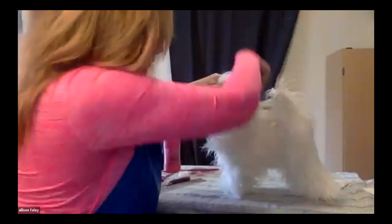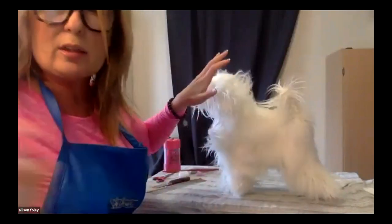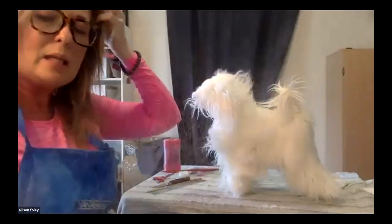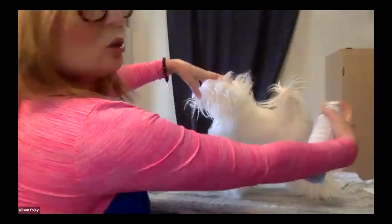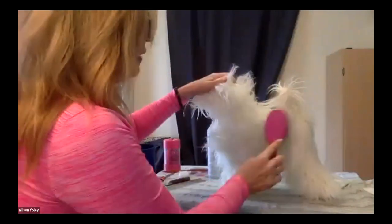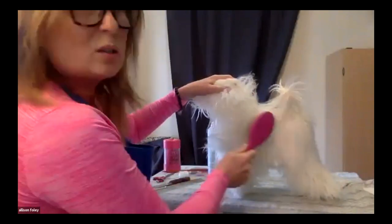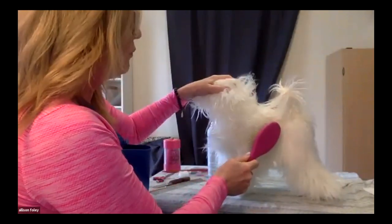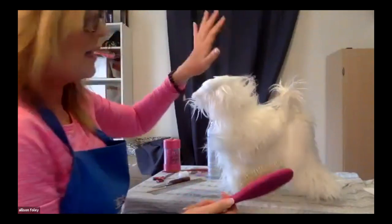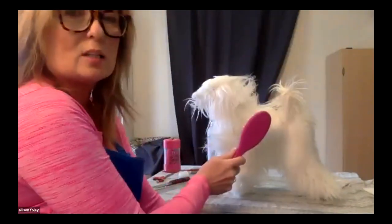Because the coat dressing comes out like a mist, I'm going to shoot from the back of my dog so it gets under those areas and helps create that body. I'm going to then dry this backwards so it's creating that body, and then lightly smooth it down. You could refresh this right before you go in the ring — back brush it to create that extra body.